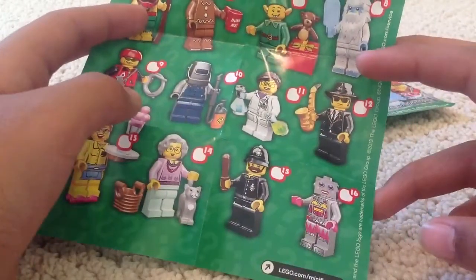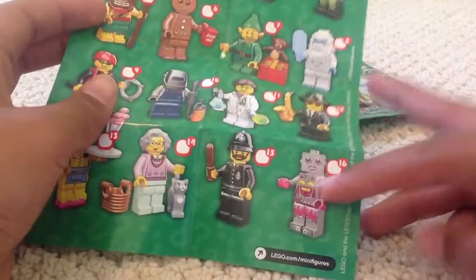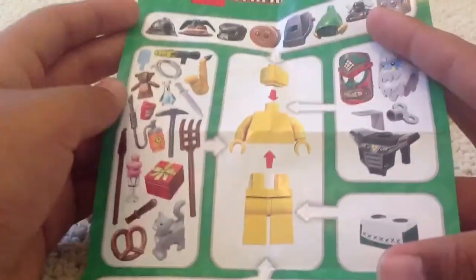Grandma, partner to the grandpas from Series 10. Police Constable, and the Female Robot. And then on the back, just instructions on how to build them.